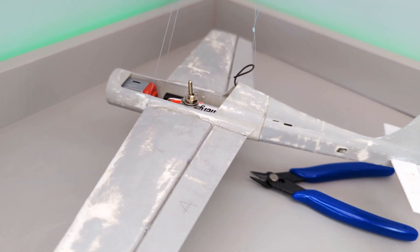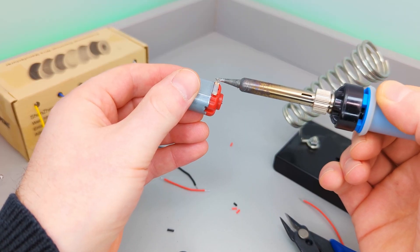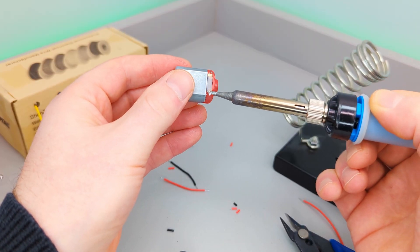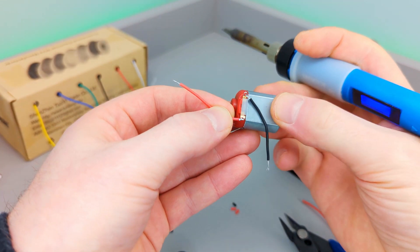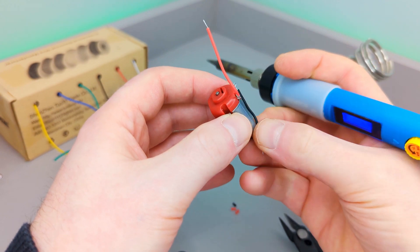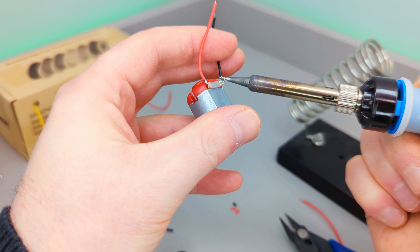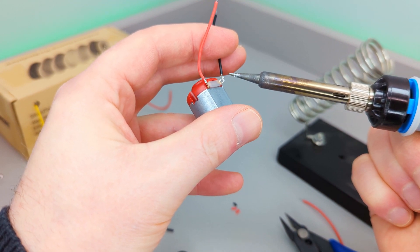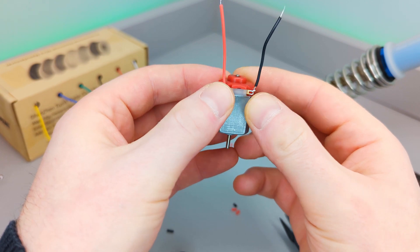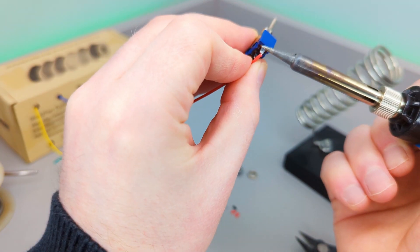My initial thought was powering it with double A's, so I started soldering the electronics together. Every connection was first coated in flux and solder. The tip on my iron holds a lot of heat, so I can get away with two hundred and fifty degrees and then shut it off.